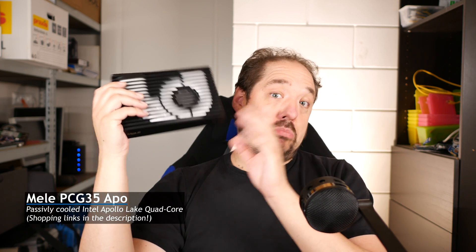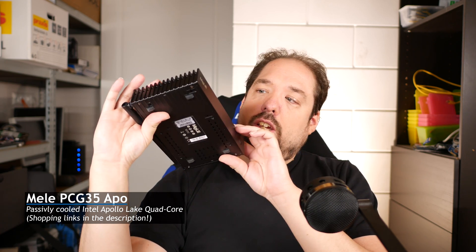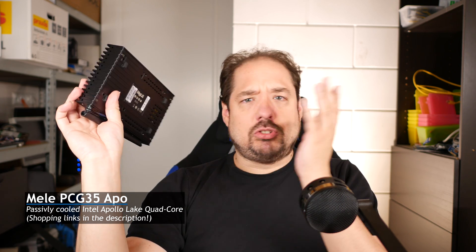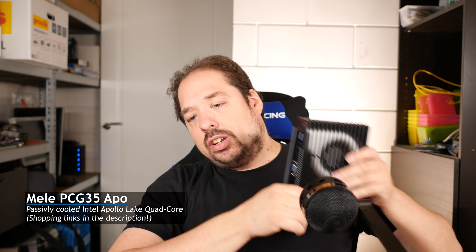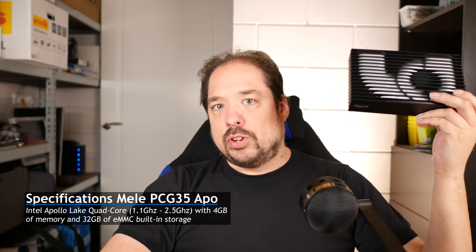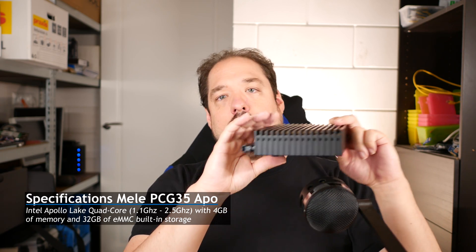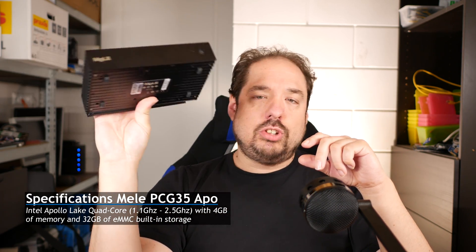This is a Mele PCG35 APO — hell of a name — but basically it's a passively cooled Apollo Lake Pentium/Celeron product. I didn't used to like the Intel Atom series because I thought you were paying too much for the performance you were getting, but nowadays this Apollo Lake machine gives you a quad core running anywhere from 1.1 to 2.5 GHz, and it comes with 4 GB of built-in memory and a plethora of connectivity and ports all around the machine.